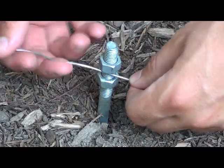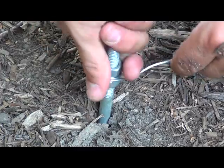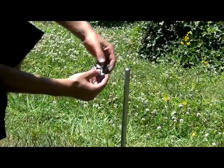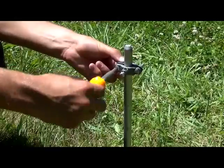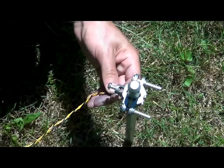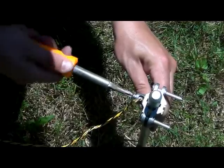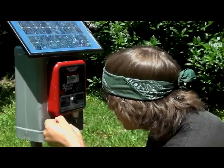The small ground rod has two attachment nuts which pinch the wire. The larger rods require a clamp in order to get a solid connection. It's very important that the wire is held tightly. Once it is snug, connect the other end to the negative terminal on the charger and securely clamp it down.